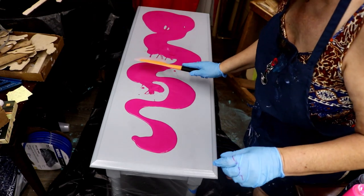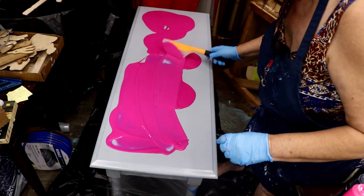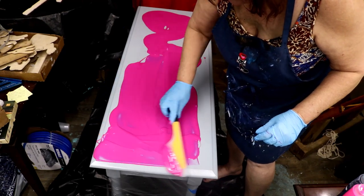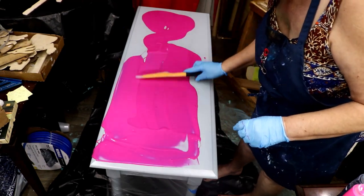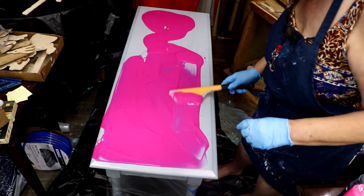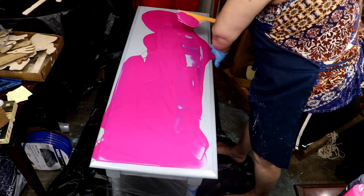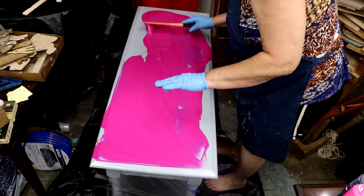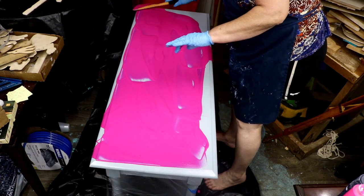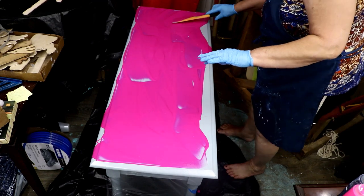Let me get my little spatula here. Isn't that pretty? I hope I got enough — I thought I would. Should be, fingers crossed. I don't have to stop and go mix some more. Oh, I don't have any more — oof! This is all I had. We'll make it work. I need a lot down here. I think the coverage is good.